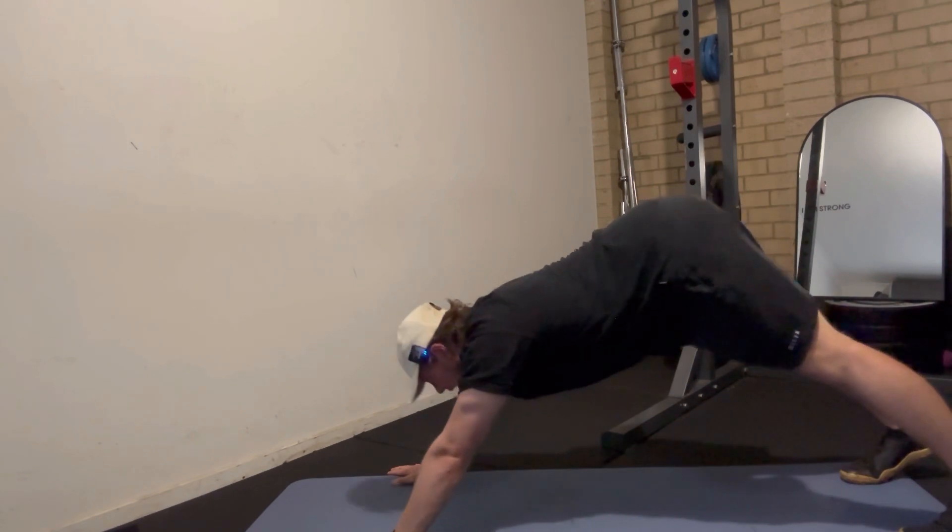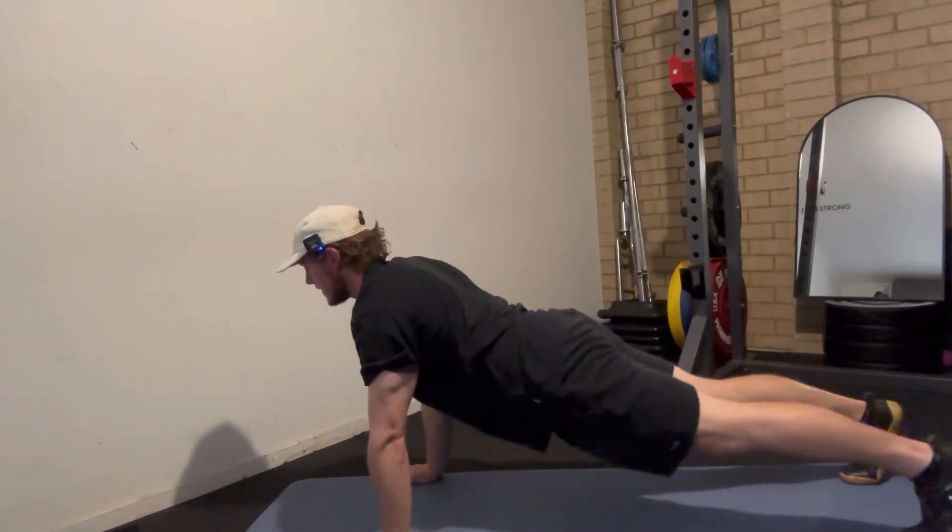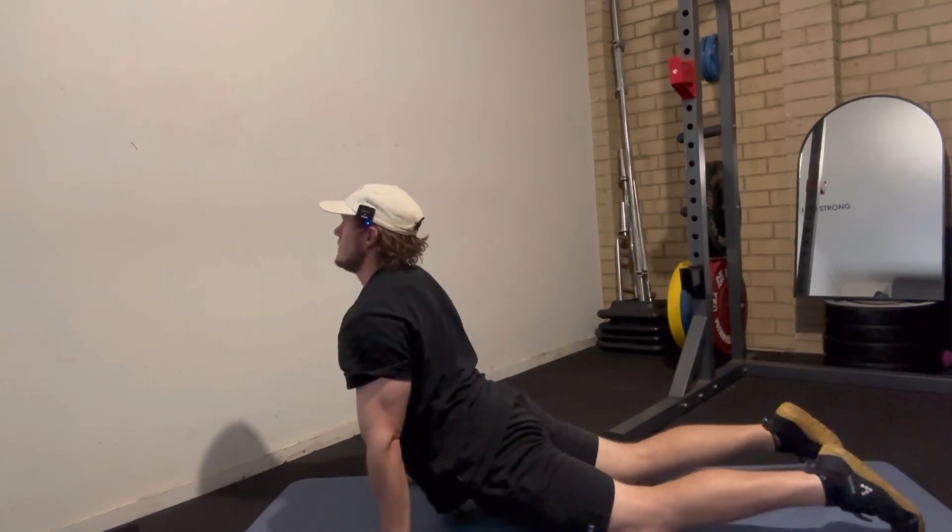Again, leading with the eyes — eyes up — start to drop the hips again, squeeze the glutes, and continue that pattern.